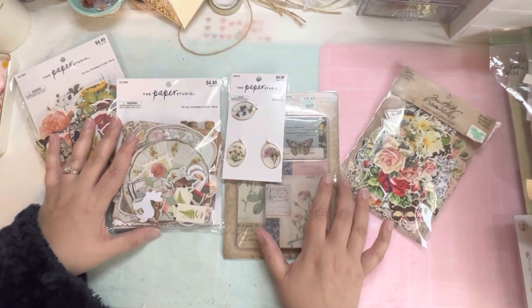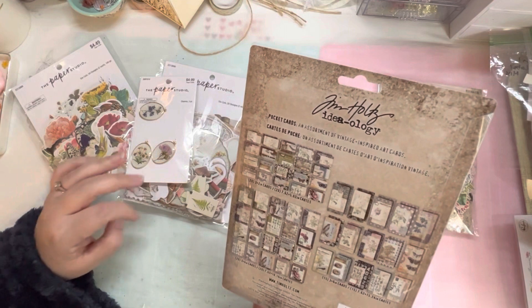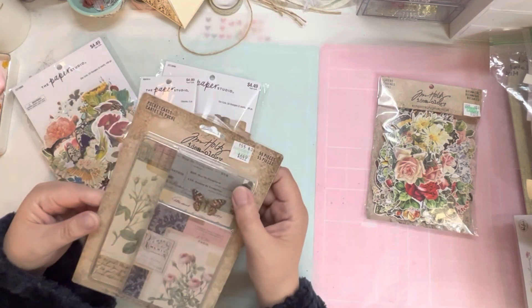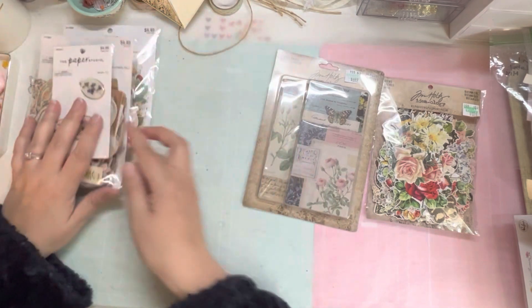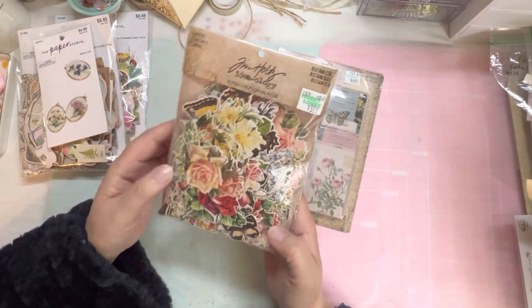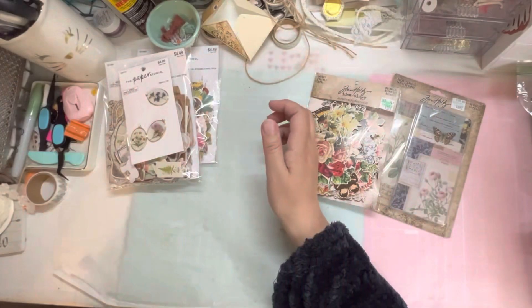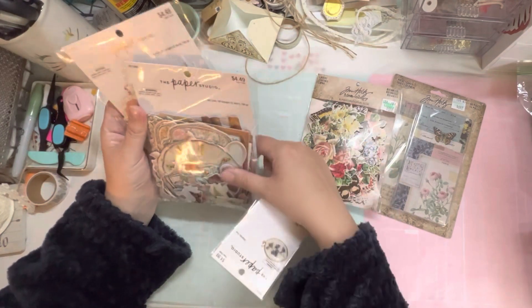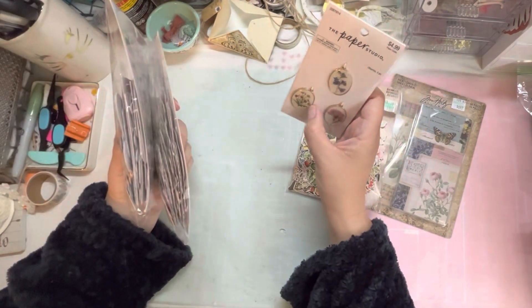Now let's look at my favorite part of the haul. I went back to the Tim Holtz section because I wanted to see if they had any new items. The only thing I found were these pocket cards — I don't think they're brand new, but I just saw Jessica at Paper Terrace haul these, so I thought I'd pick them up. They also had this pack of botanicals. I don't know if I have these or not, but they looked gorgeous and they don't look like the ones I currently have. My Hobby Lobby has rearranged, and they used to be right next to the Paper Studio stuff, but I did finally find them.